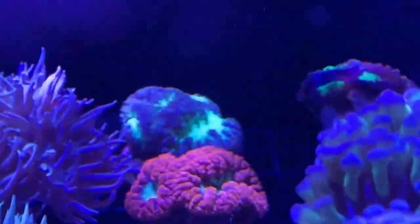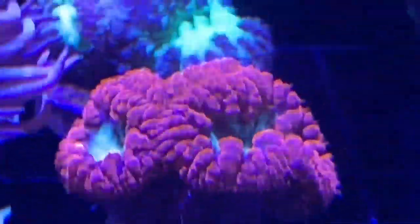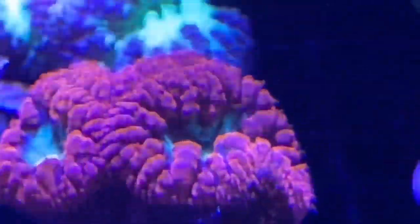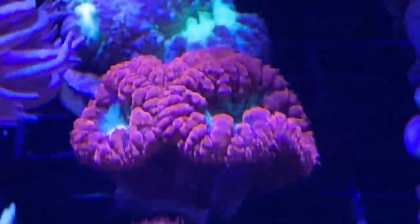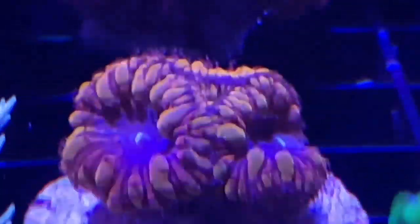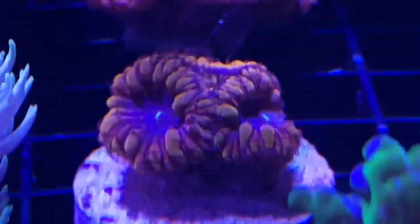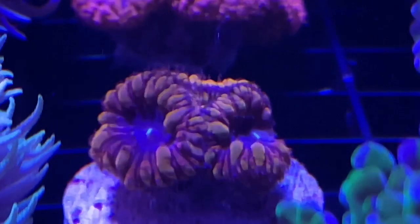Moving on to blastos - I had one in there and got another that's a little darker, again for diversity. It's backwards - the snails must have turned it around. It's got two big large heads in the front and two in the back. This one is red and green, different from the larger red one I have because it's got a purple ring around the green. Then this orange one was just so cool - it's the only orange blasto I think I've ever seen personally. It's only about four or five heads, a little guy, but I really liked it and had to get it.